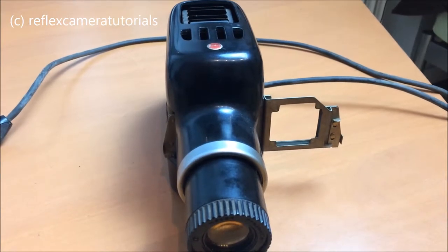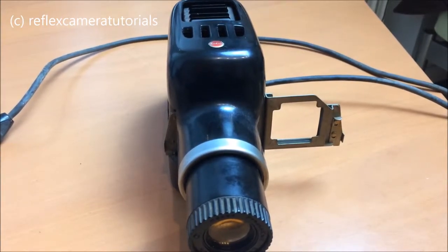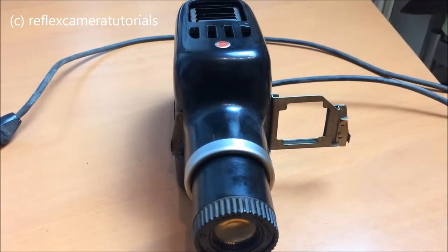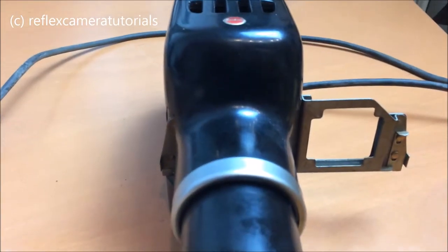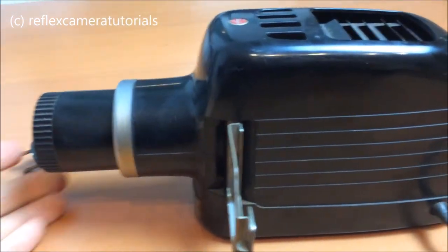Hi, welcome to my channel. Today I'm going to show you some old photographic equipment. This is a slide projector from Kodak — it's part of my collection of old-fashioned photographic tools and machinery.